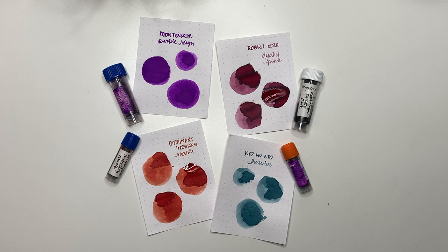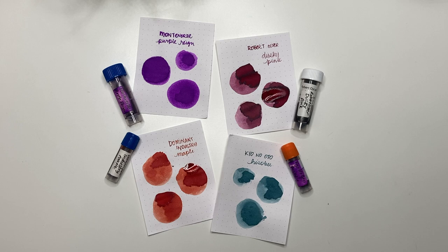So those are all the new inks that Ramona sent me — thank you so so much, I really like them. The Dominant Industry Maple is not normally a color I would go for, but I really do like it and can see myself using it into the summer and fall. These are just so pretty — I really love the Kyo no Oto Hisoku especially; I think that's my favorite out of all four. Which one is your favorite? Let me know down in the comments below. Thank you guys so much for watching — don't forget to hit that like and subscribe button, and let me know what you're inking up with. My 'Currently Inked' is coming up soon. Thanks again and have yourselves a great day!